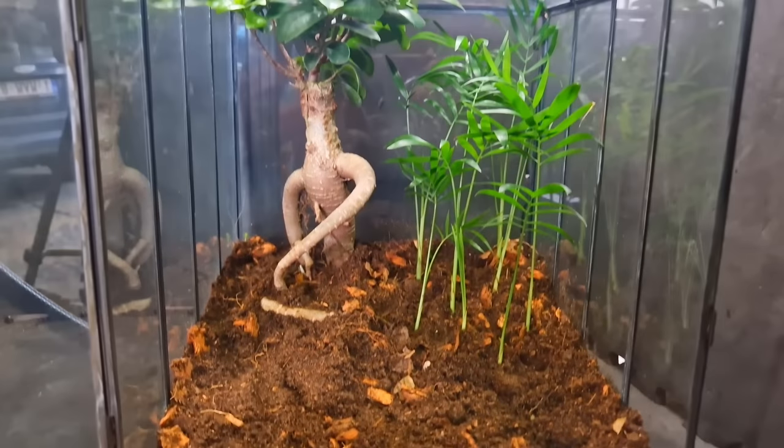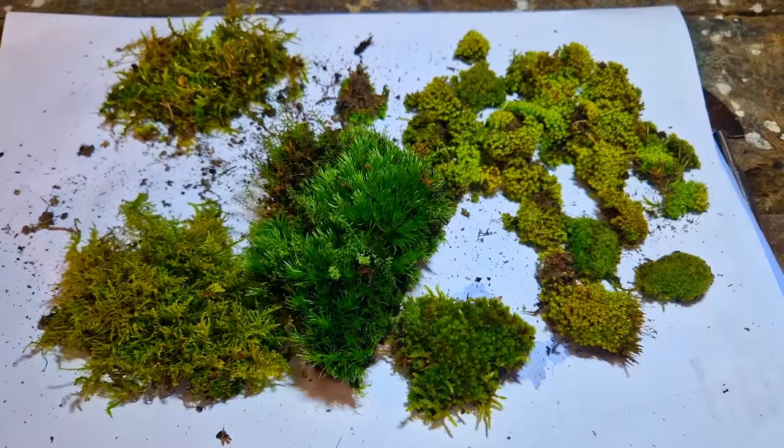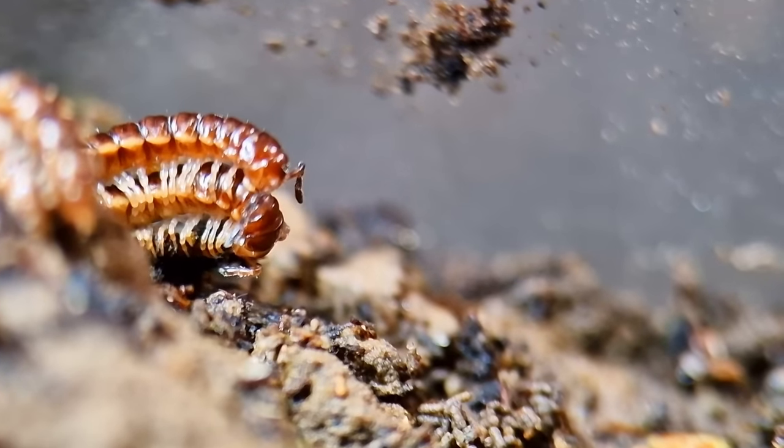Three, four, and five — I lost count, shouldn't have put in two together. But I'm pretty confident there are somewhere between one and one hundred palms in there. A terrarium without moss is like a vacuum that is on — it sucks. I need to hurry up because these two are waiting for their new home. I'll add them later, but first let's add the moss.